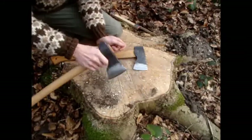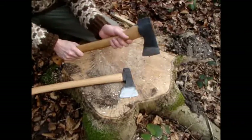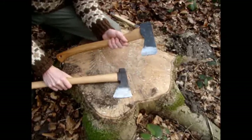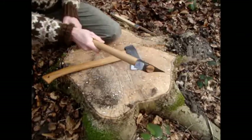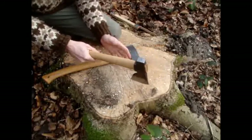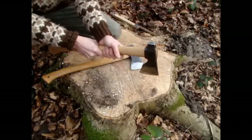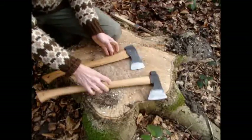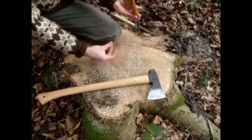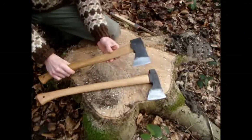This is good for the cutting motion, but I find when chopping — using the axe as an axe — I find it not good for the feel of the direction of the axe. I can't exactly feel the angle of the axe. It's way more precise with this very flat shaped handle. So I find this more precise for chopping.